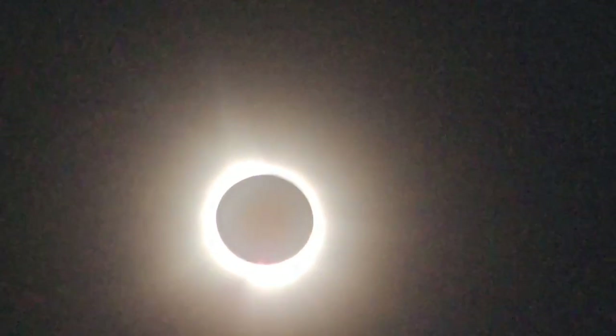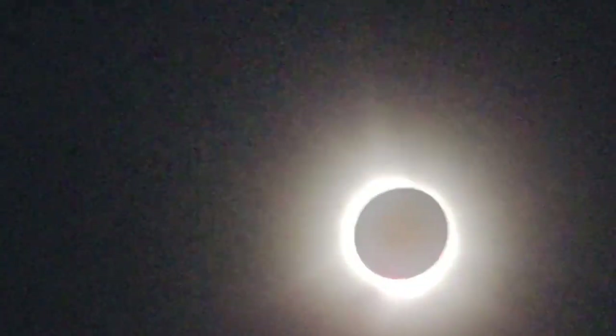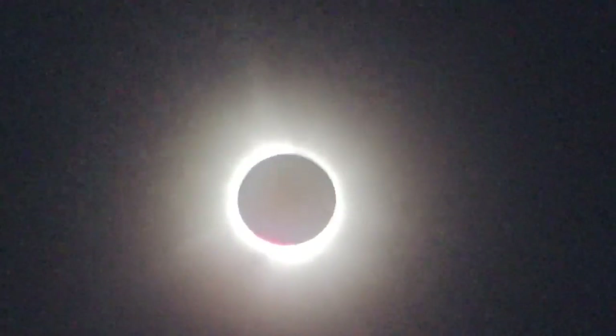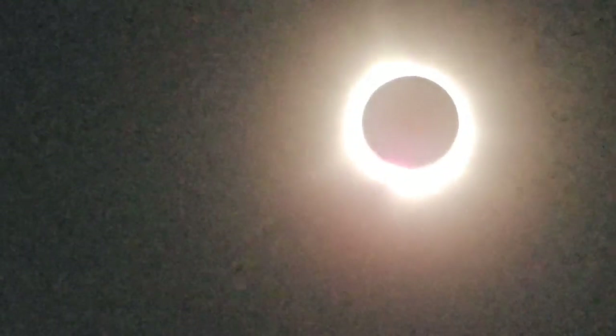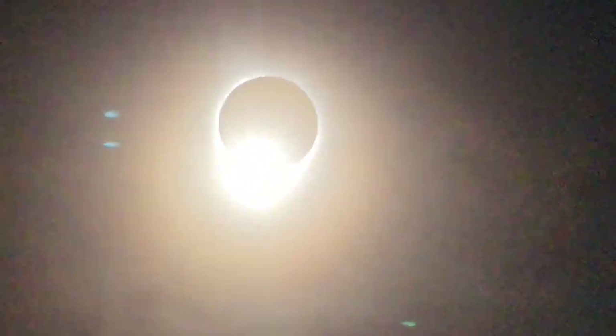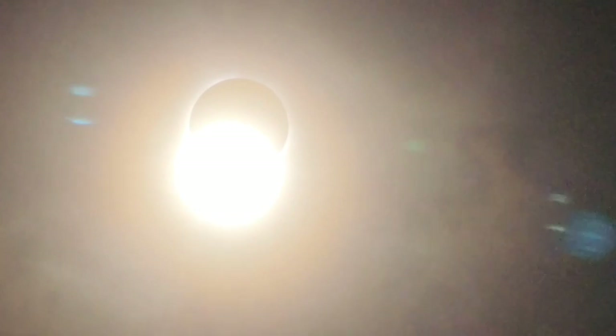Is that going to tell us when to put our glasses back on? Yep. Oh my god, the totality! The totality is supposed to last like 4 minutes 27 seconds, to be exact, at max. Third contact in 20 seconds — this will be the diamond ring. 15, get ready, 10 — get your glasses. Yep, glasses back on. 5, 4, 3, 2, 1 — glasses on!